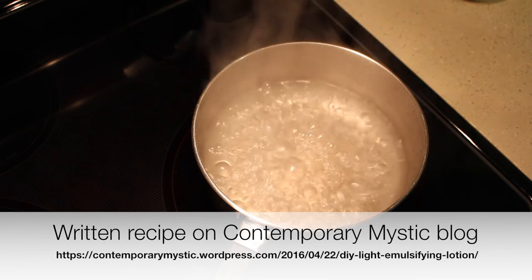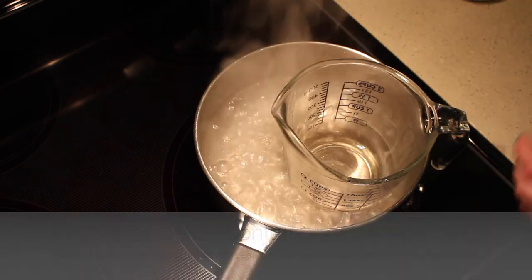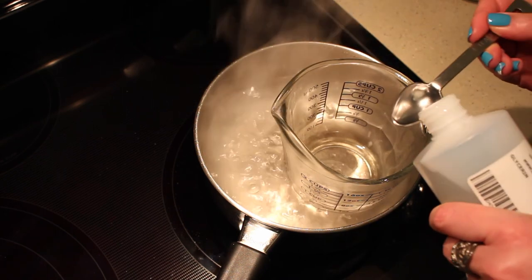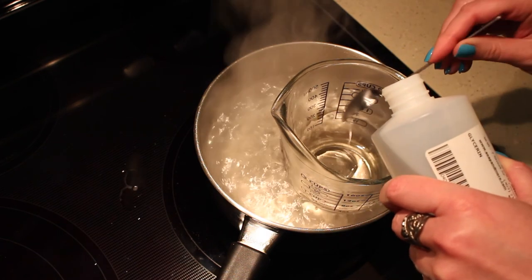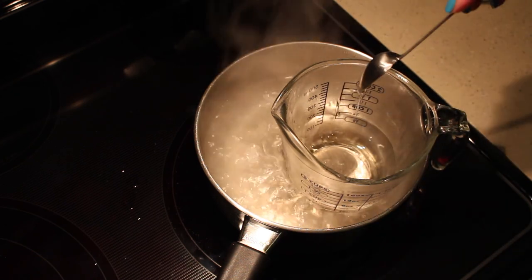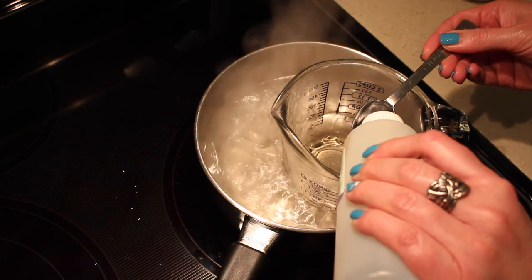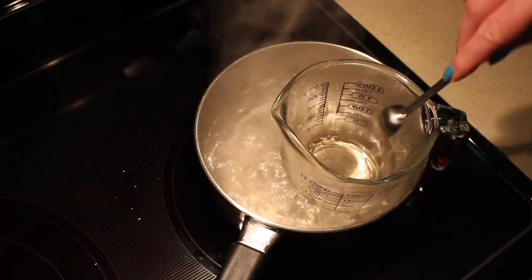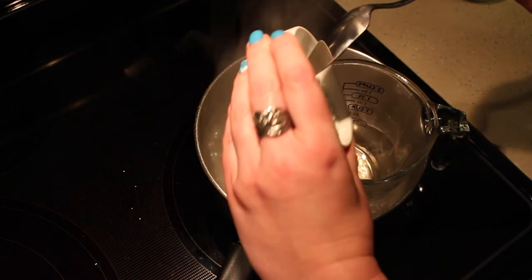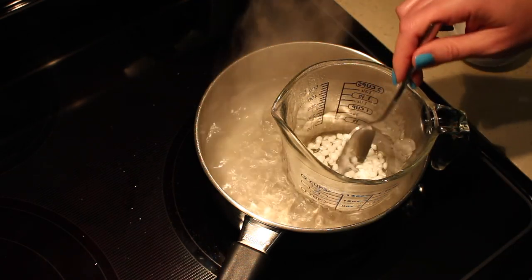The first thing I'm going to do is start a double boiler, using my measuring cup set in there very carefully. We've got two teaspoons of glycerin, two teaspoons of sweet almond oil, and two tablespoons of emulsifying wax. We're just going to let this sit in here until the emulsifying wax melts.